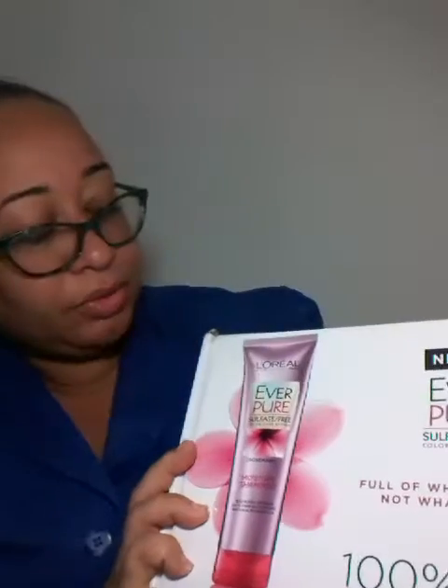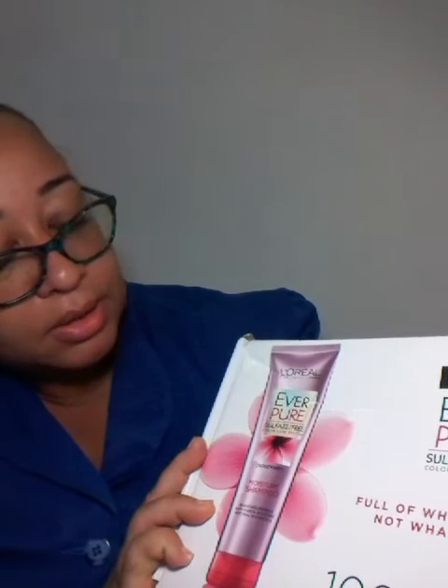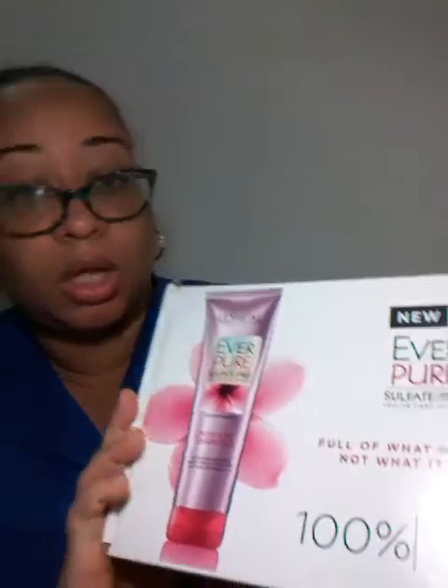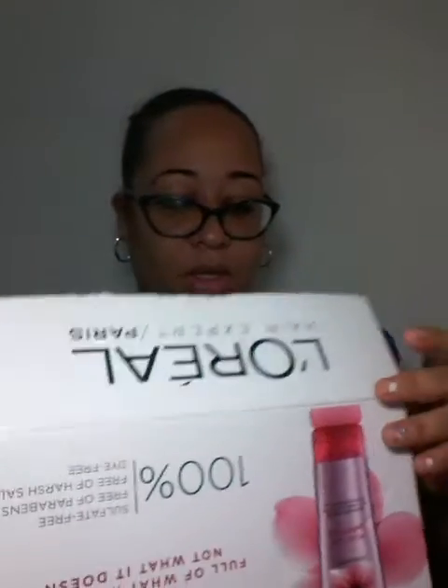Sorry about that guys, I had to answer the phone. So I did receive this L'Oreal EverPure sulfate-free color care system. I did pay sixty-eight dollars to clear this, so let's open them up.